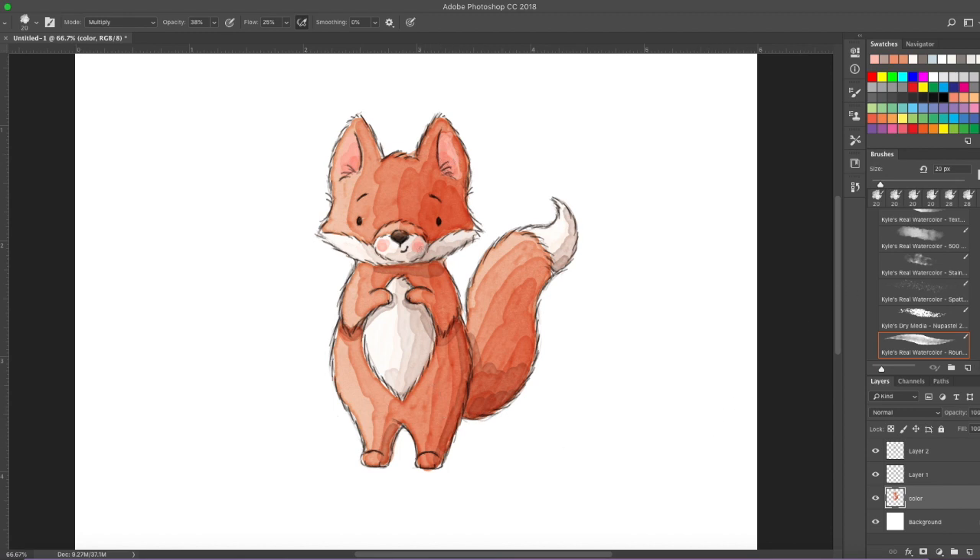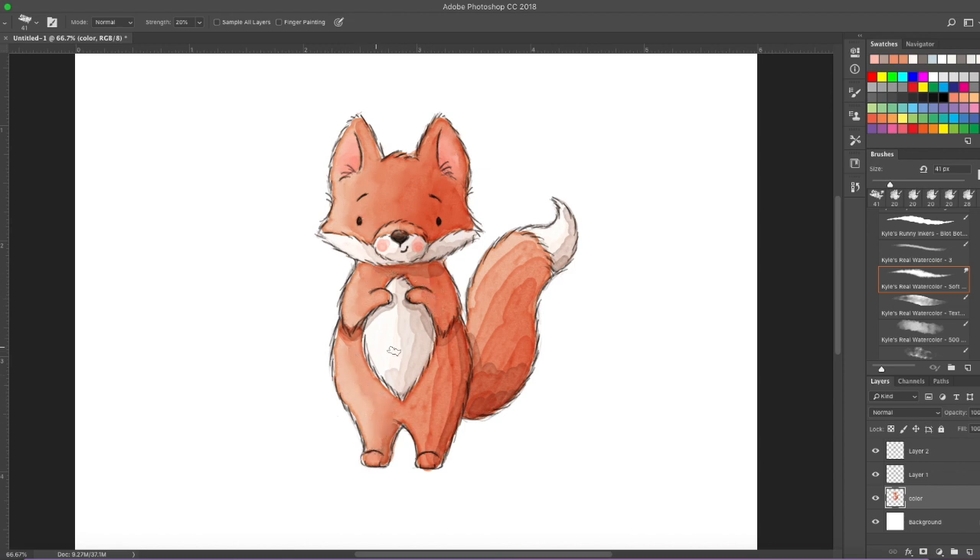So now we're going to blend that a little. I'm going to use my Kyle's Real Watercolor Soft Blending Tool. If you're using watercolor paint you would use a brush to blend — a little bit of water on your brush and just blend it. You can use your finger on colored pencil to blend a little, or a blending tool. I just want to blend it a little bit — I like to be able to see those wet edges of the watercolor as well. But it does look nice blended. There you are, Foxy — you've come to life.